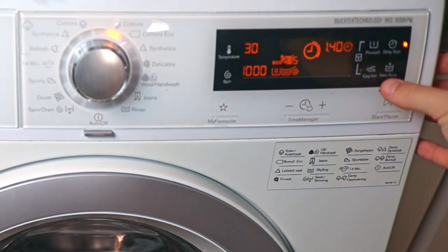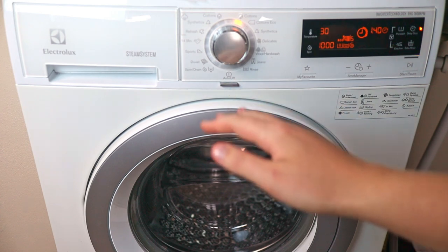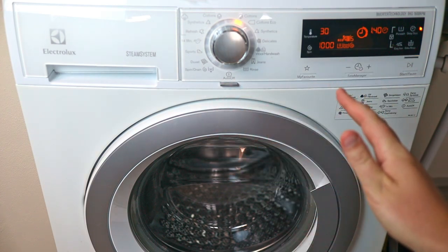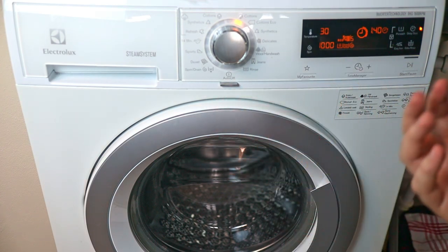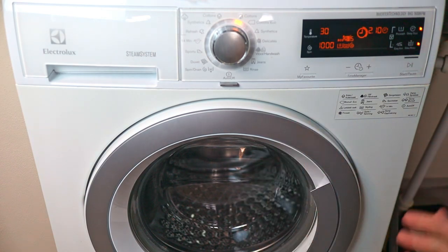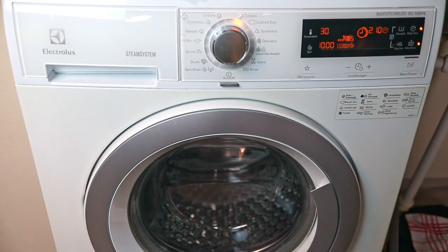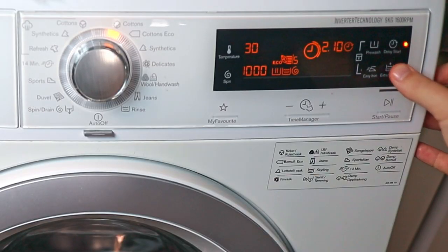Next to that we have the extra rinse. The extra rinse adds an extra rinse cycle at the very end of your cycle. So if you use a lot of detergent, or have really soiled clothes, press extra rinse and it will add an extra rinse at the end. This is not the same as the pre-wash, which goes at the start.